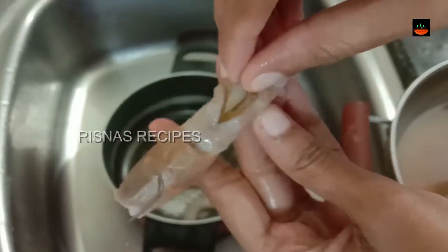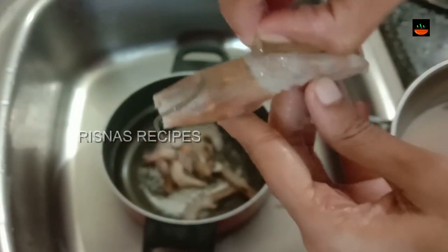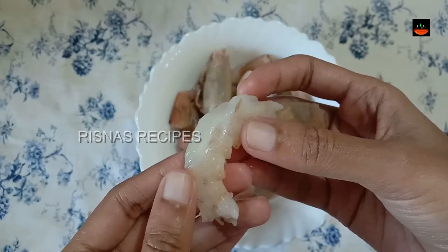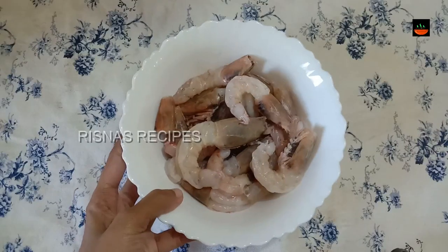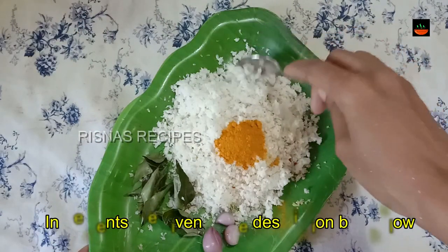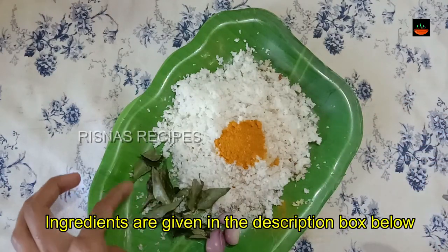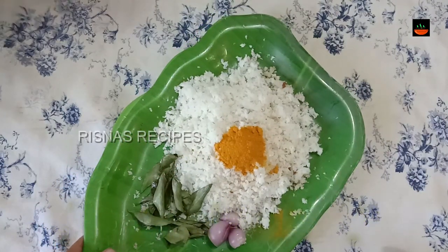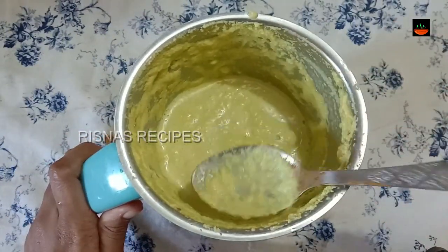Let's mix it up. If you don't taste it, you can taste it. I use an ice cream and put a powder in the sand and mix it up. We are making rice and we can cook it in 15 minutes.